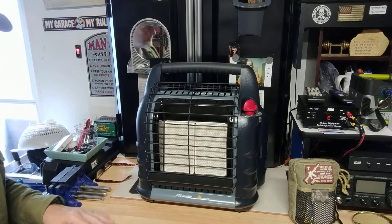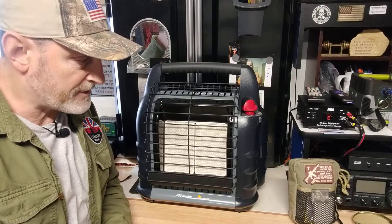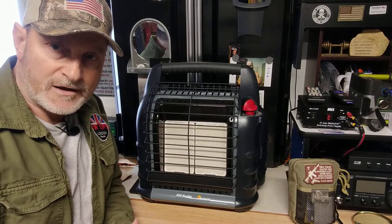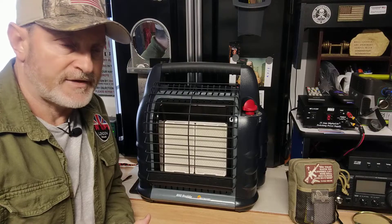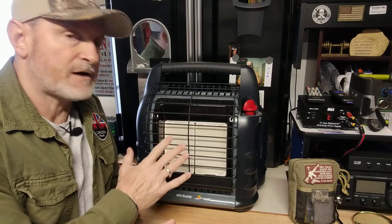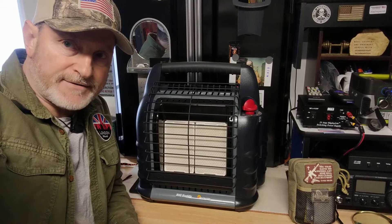I'll shut this off — okay, it shut off. So that's the video on that: basically how the fan works, the D batteries, and the 6-volt adapter which I plan to get. Thanks for watching guys, take care, stay ready. Just another update on the Mr. Heater Big Buddy — I think it's a great investment, and these things come winter time, which it already is, and are going to be harder to get.